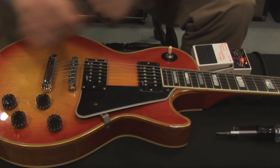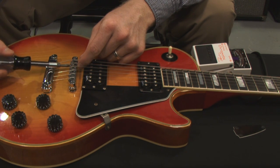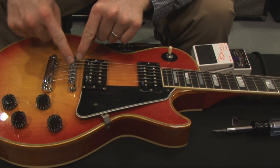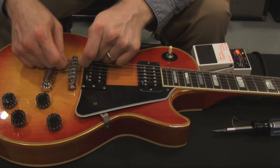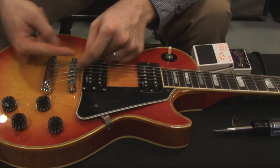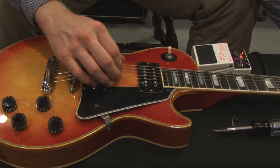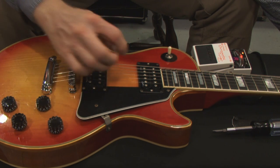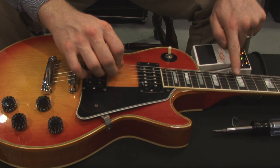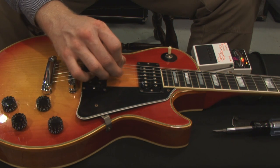The A string is registering a little flat on the 12th fret, so I want to move the saddle toward the neck — counterclockwise with the screwdriver. Sometimes the saddle gets lodged on a string winding, so I lift it up slightly and the spring will shoot it into place. You don't have to do that as much when pulling it back, but when pushing it forward you do. Back in tune — and that was an easy adjustment.